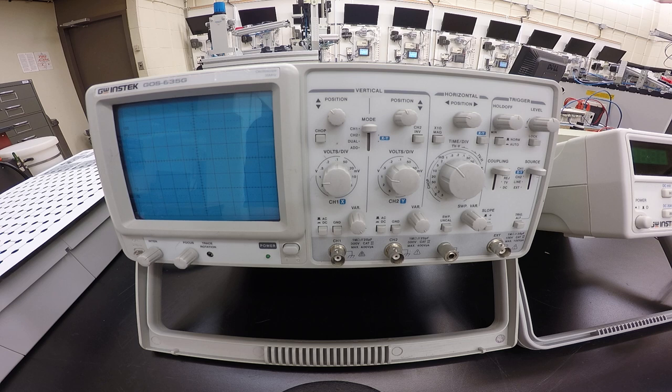All right guys, let's calibrate this scope. We'll walk through the procedure in your lab and go one by one through the whole calibration, and we'll see which of these knobs are going to screw you up on any of your labs.